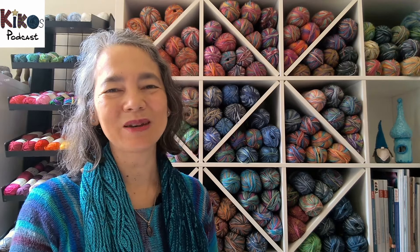That's everything I knit and crocheted last week. I hope you enjoyed the video and I'll see you in the next one. Bye!